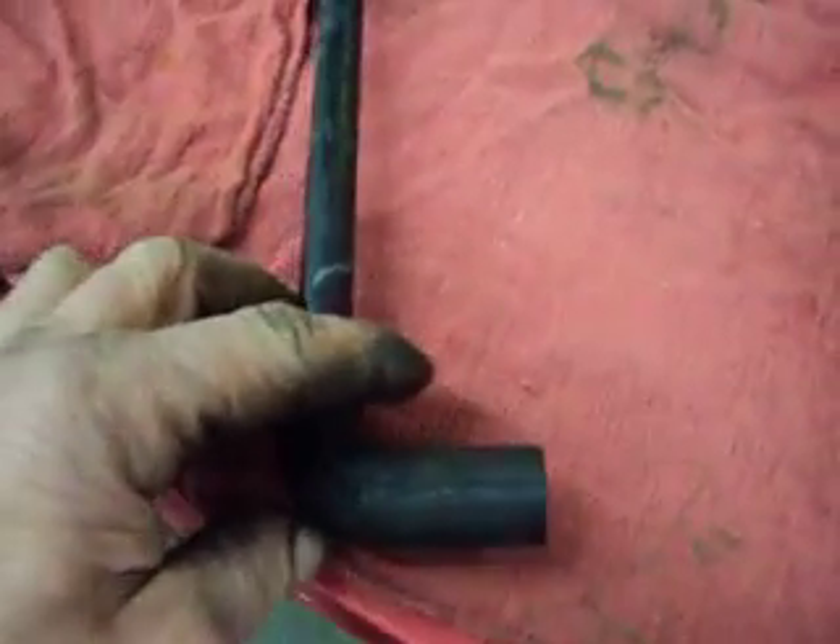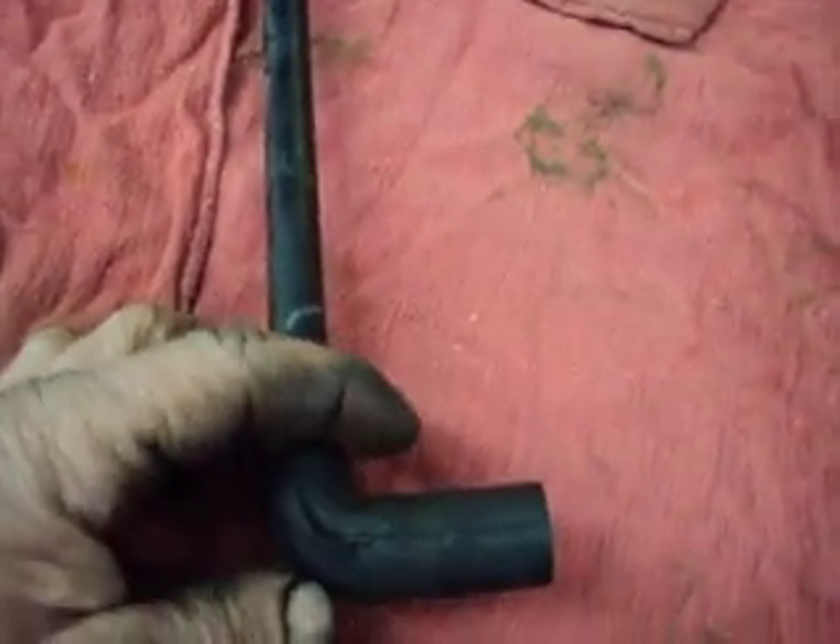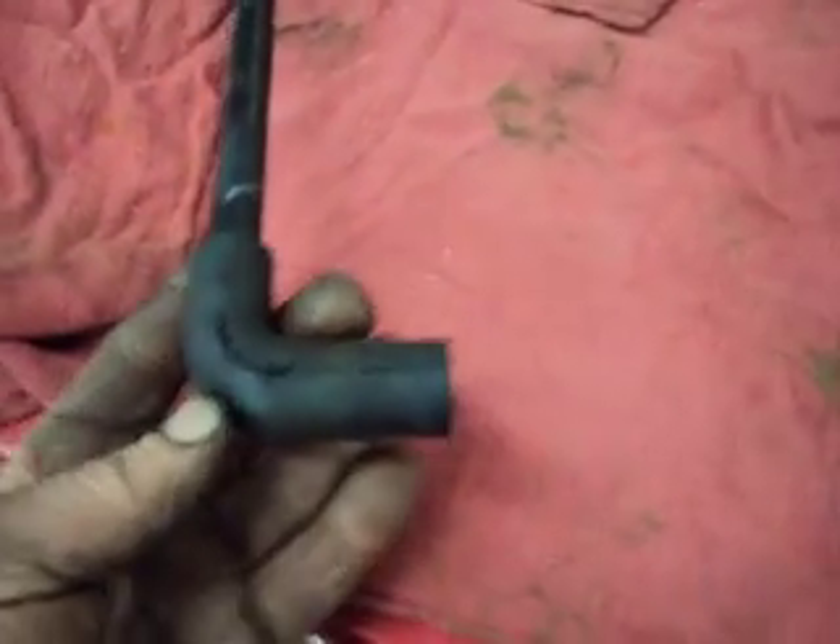The problem is a check engine light with codes P0171 and P0174, which are lean codes. The most common cause, other than the mass airflow sensor for these codes, is this elbow — which you can see right here — it's got a rip in it.